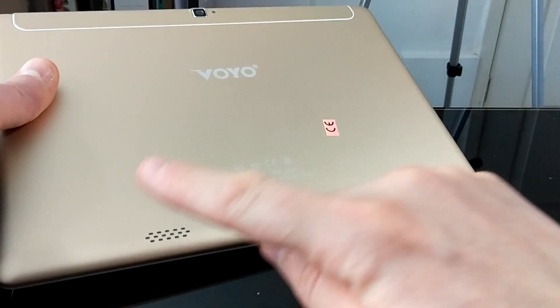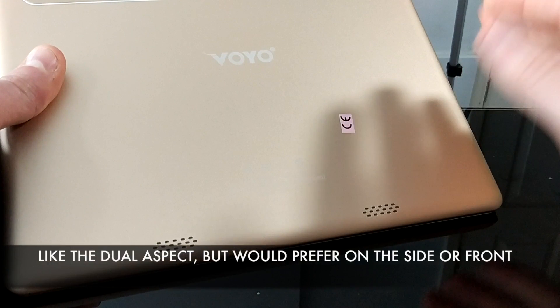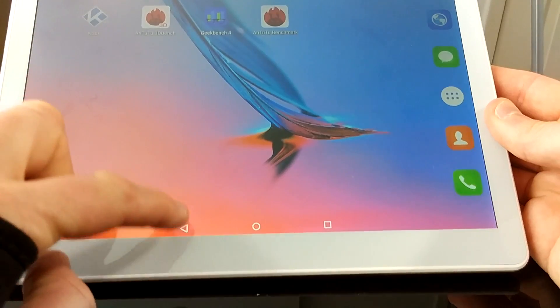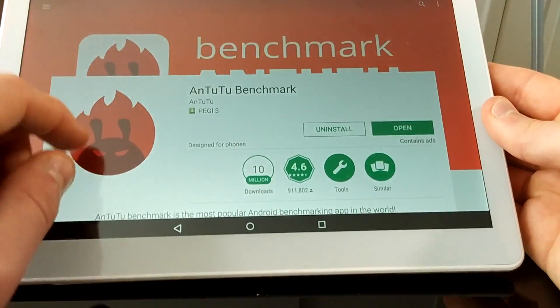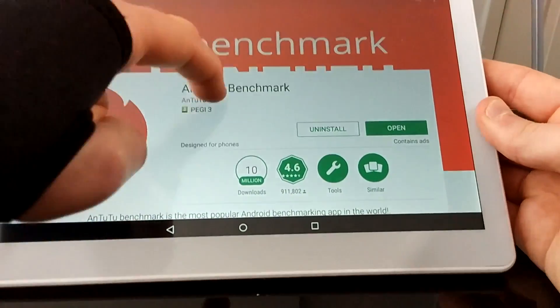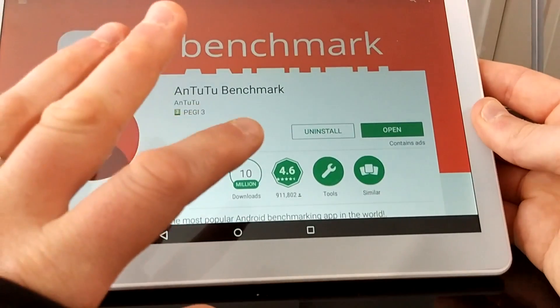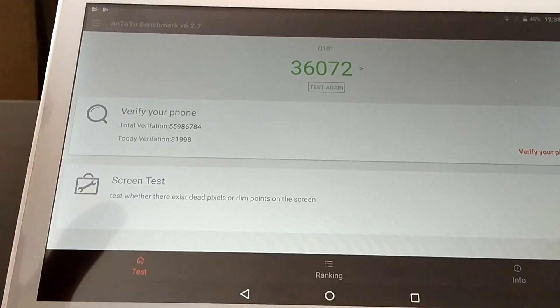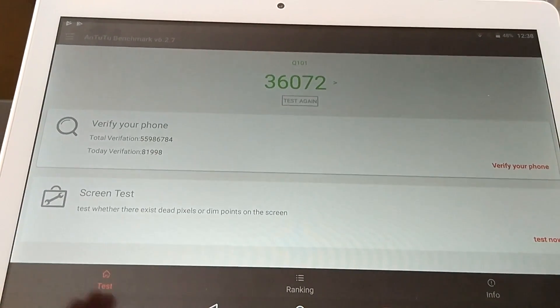Quick likes and dislikes. Likes: I like the look of it, the champagne gold color, the simple logo, the camera with silver trim, dual speakers on the back. I also like the responsiveness — apps load straight away, no double-tapping needed, works first time about 99% of the time. Fairly decent benchmark scores for the price range.